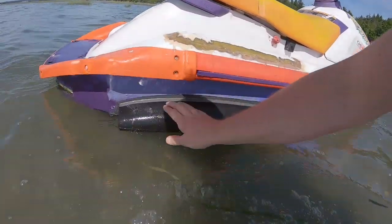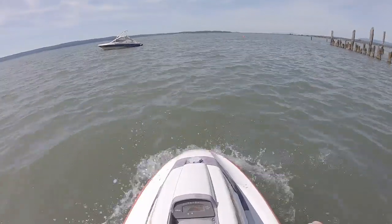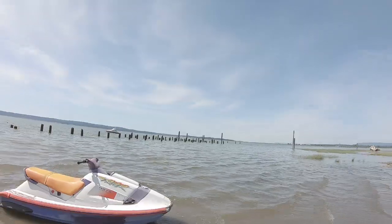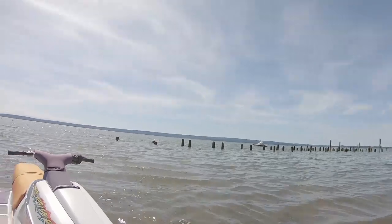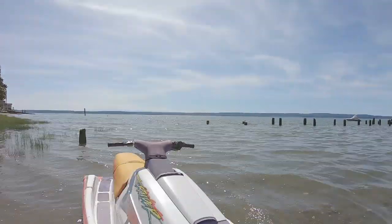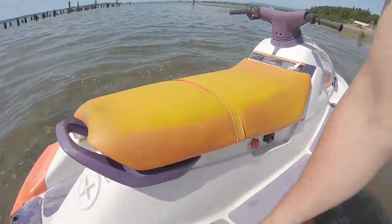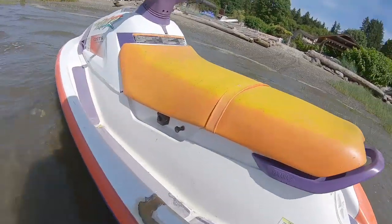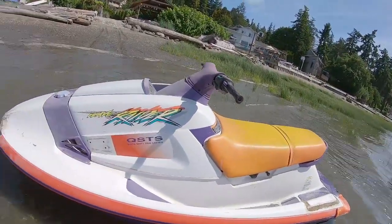We're about to give the Wave Raider a nice little test ride, just showing you the fiberglass job real quick. I'm trying to do a real pretty job — I just wanted to get her going. I glassed those back on real quick, not a super pretty great job, but they're solid and it'll hold. The big question is: will the sponsons work?